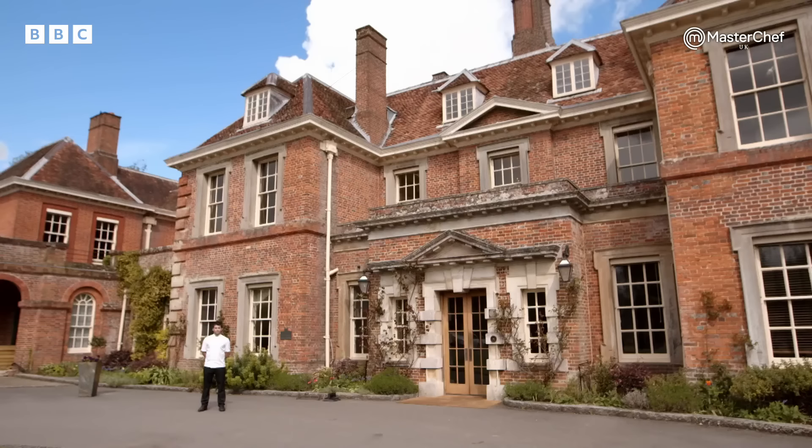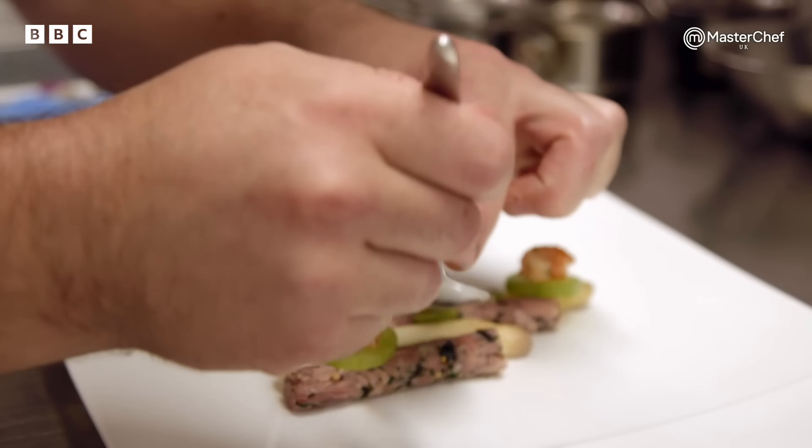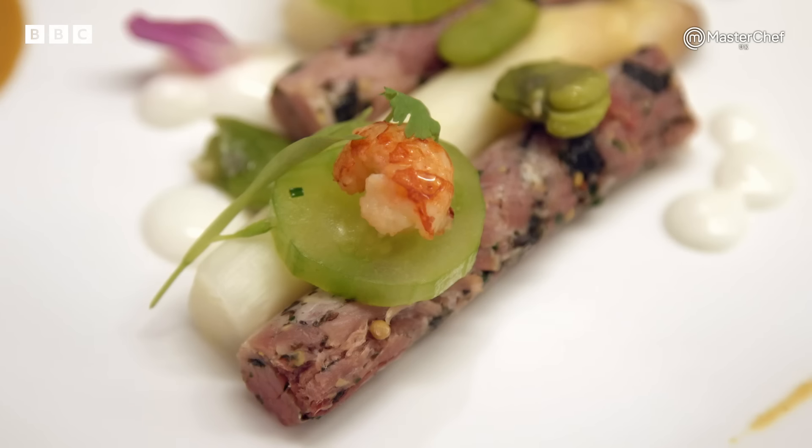First up is 25-year-old senior sous chef Joe, from Winchester. If you want to be the best and be considered one of the best, you've got to put yourself against the best and come out on top. Being in a high-pressure environment has definitely squeezed the best out of me. That's where you really separate the men from the boys. I definitely have a competitive streak and I try not to let that step over the line into arrogance, but as a chef, that's pretty hard. 15 minutes — off you go, Joe.